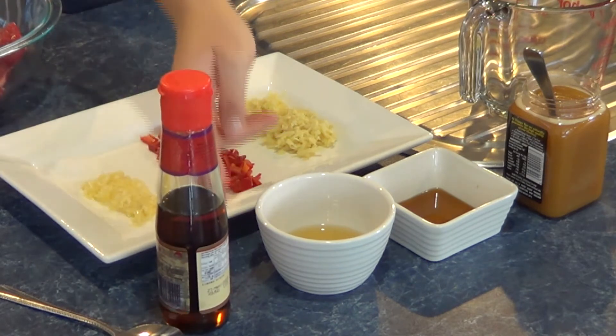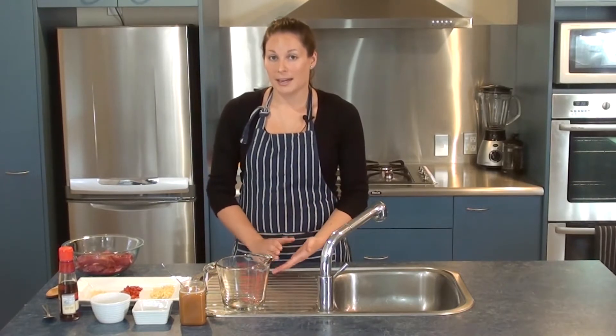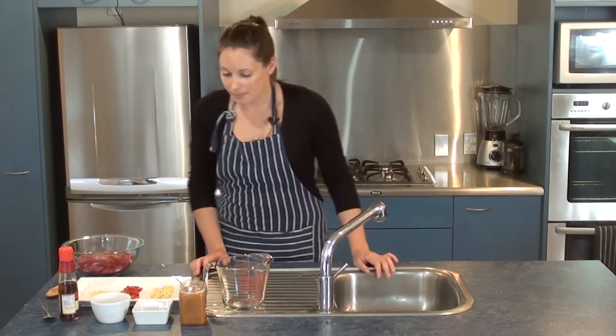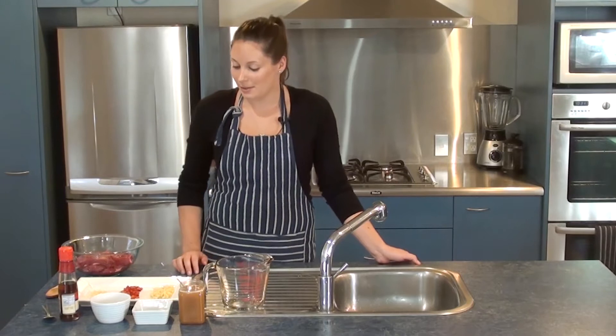Now three teaspoons of fresh lime juice and two teaspoons of fish sauce. Fish sauce isn't strictly paleo — it's mainly made from fish juices but also has a tiny bit of added salt and sugar. So if you prefer to be really strict about the paleo diet you don't have to put this in, but I've used it today just to add that little bit of authentic Thai flavour. Our last ingredient is one tablespoon of manuka honey, and that's all you need.